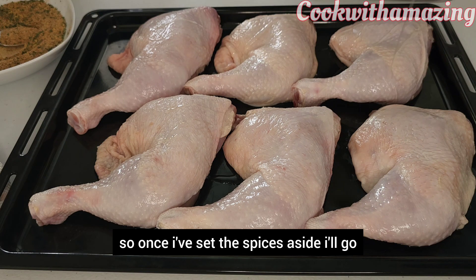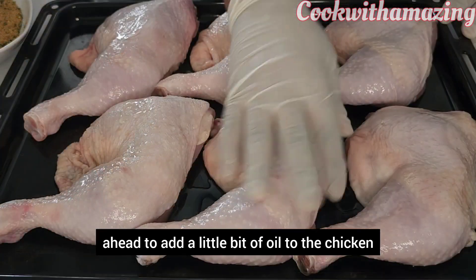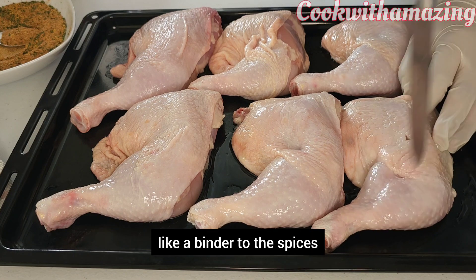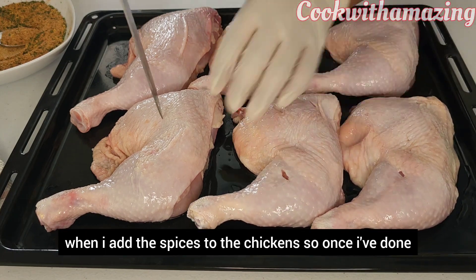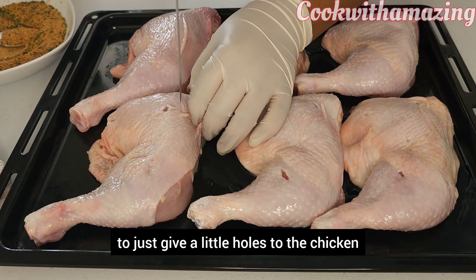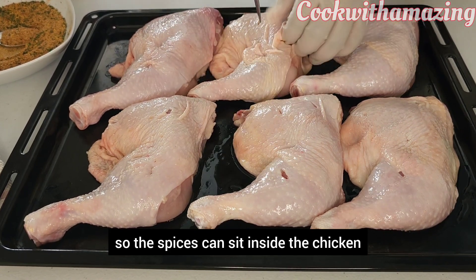Once I've set the spices aside, I'll go ahead and add a little bit of oil to the chicken. You can skip this part if you want, but the oil acts more like a binder for the spices. Then I'm using a knife to make little holes in the chicken so the spices can set inside when I add them.